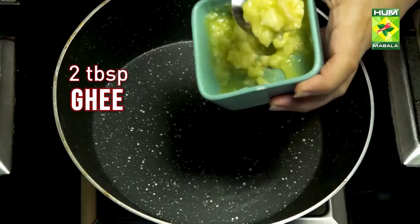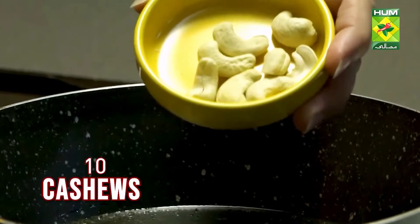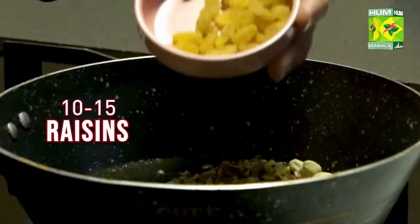Sheer Khorma. 2 tablespoons ghee, 10 to 12 almonds chopped, 10 cashews, 10 to 12 pistachios chopped, 10 to 15 raisins, 6 to 7 dry dates softened with water and chopped.